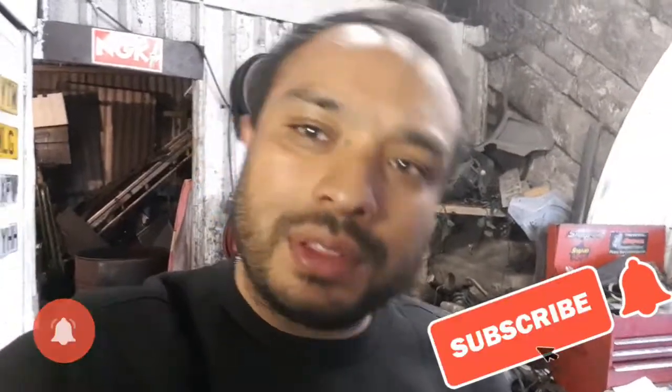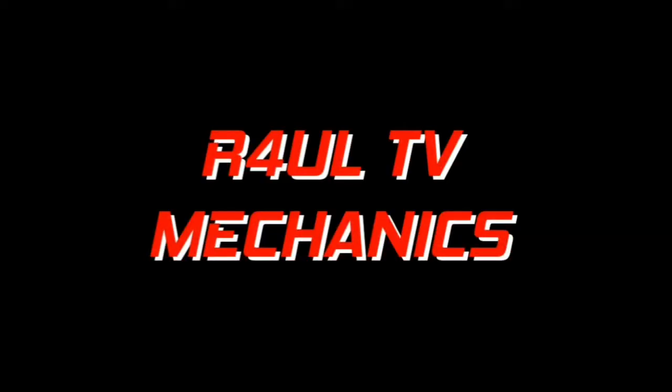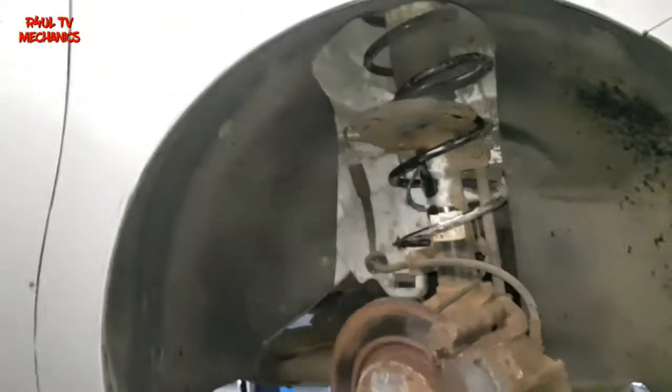Hey guys, it's Raul TV, your favourite YouTube mechanic, we're back again. What we're doing this time around is I've got a Citroën C3 2010 — petrol or diesel, it doesn't really matter, it should be exactly the same. We're going to go ahead and replace the front coil spring. If everything comes off nice and easy it should be a half-hour job, but if it doesn't — which in my case it didn't — we're in for a long run. Let's go.